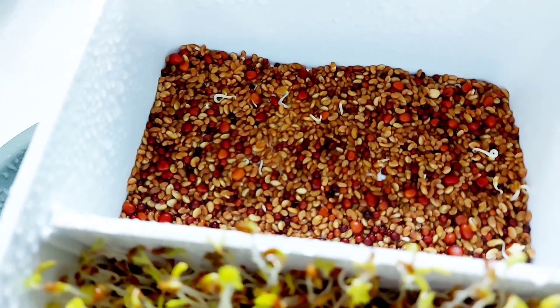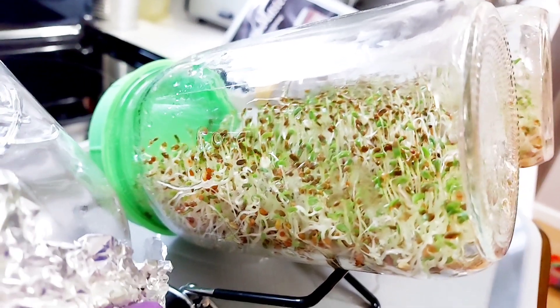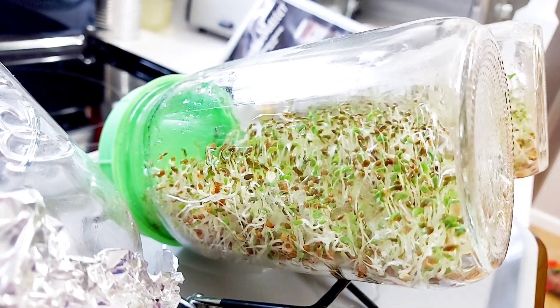Meanwhile, the old salad mix seeds have no growth progress. The alfalfa sprouts in the jars are filling halfway through, and they look healthy and fresh.